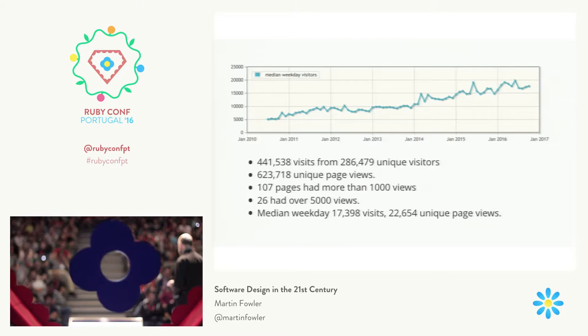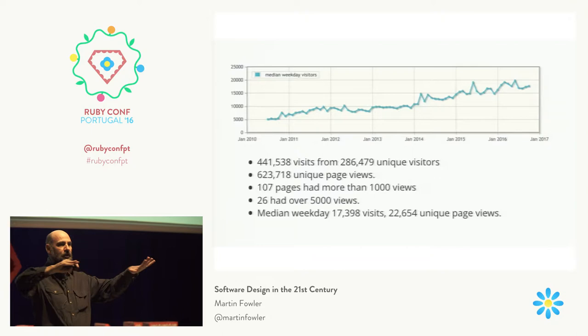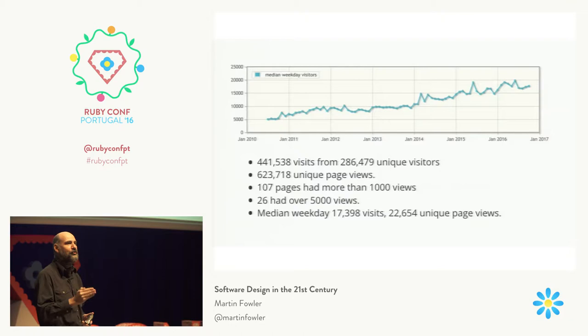We've done this at scale. One of the teams at ThoughtWorks did a website for one of the major electronics companies — their customer catalog stuff — following that principle. They had completely separated the software from the publishing side and the editing side. When somebody was done editing, it would go through onto the publishing side and completely different software would handle it. The same principle followed, which is a sign of how certain principles and patterns really do work at different scales.